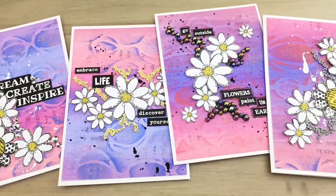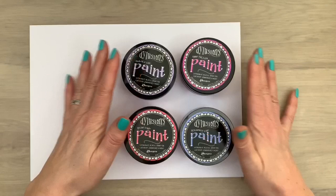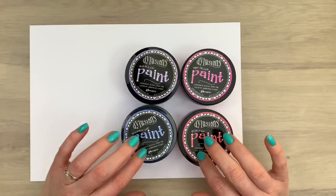Hi, I'm Geri from Geri's Craft Room. In this video I'm going to make art journal style cards. I'm going to make a background with Dilutions paints and I have a big sheet so I can cut this into cards when I'm done — just a way to save some time.